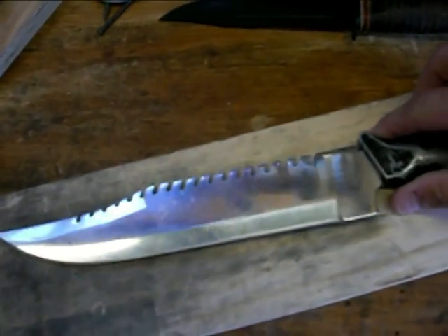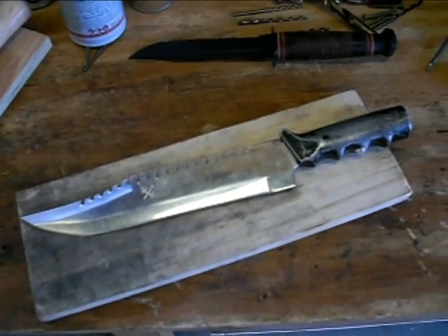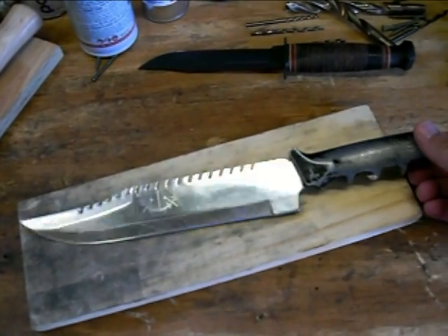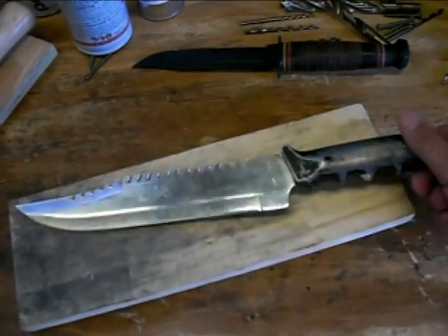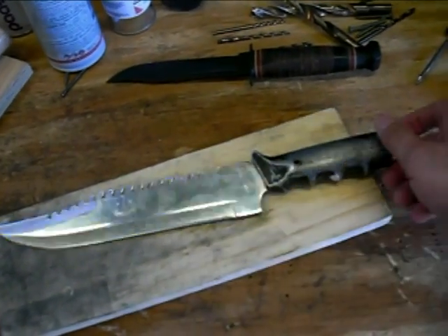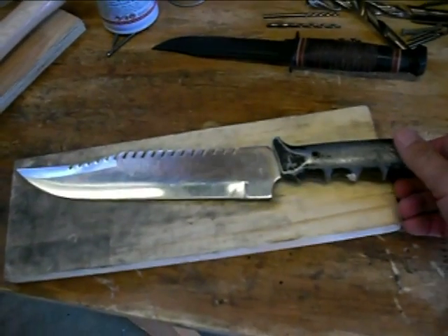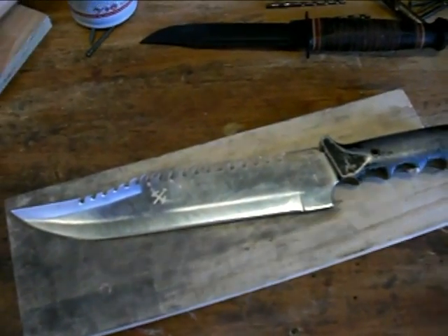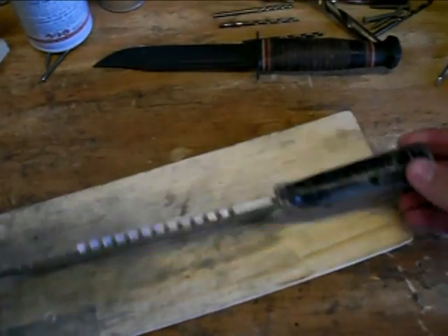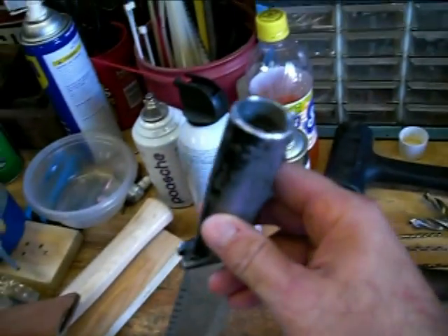This is an old knife I had from when I was a kid. I literally have had this knife since I was probably eight or nine. It's a United Cutlery Bushmaster and it has been through it. I've played with this knife, used it. It's not a great knife — it's 420 stainless and it's got a cast metal handle. It was a survival knife, so it's like tubular.